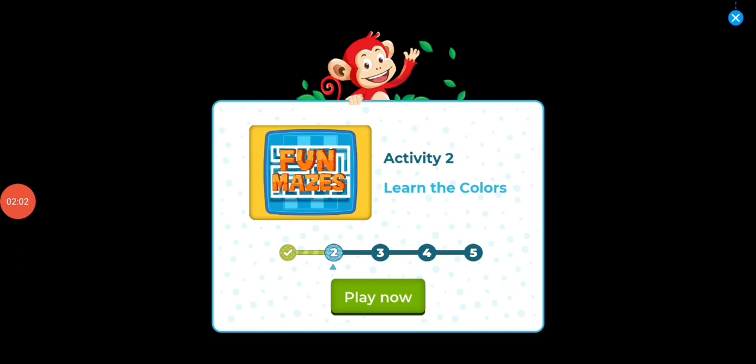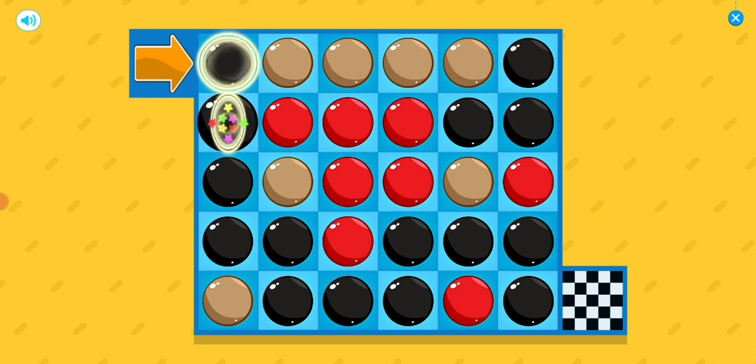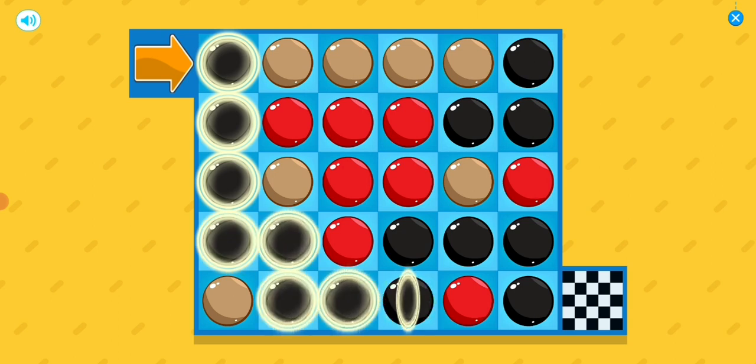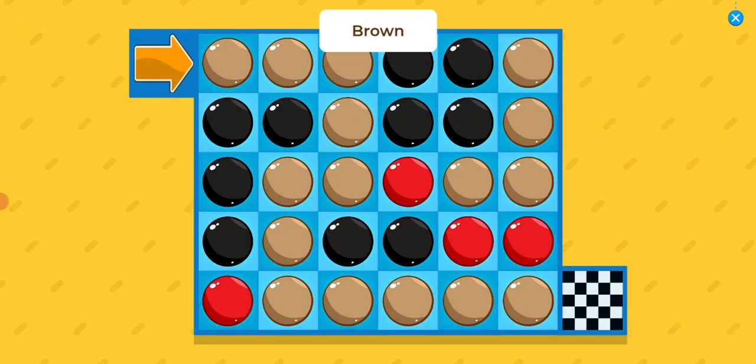Learn the colors. Find the black dots to escape the maze. Find the brown dots to escape the maze.